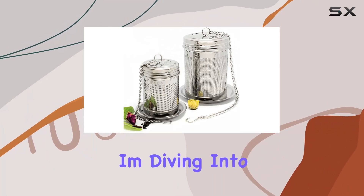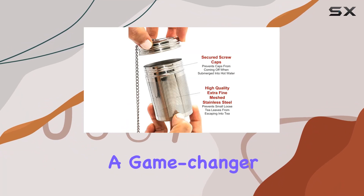Hey there tea lovers, today I'm diving into the Urban Escape Tea Steeper, a game changer for your daily tea routine.